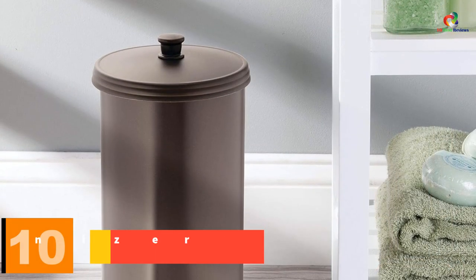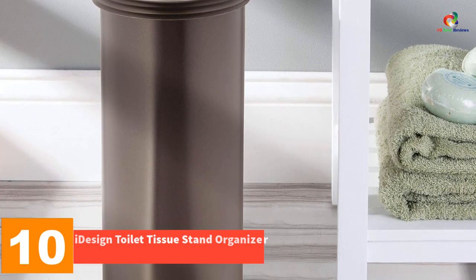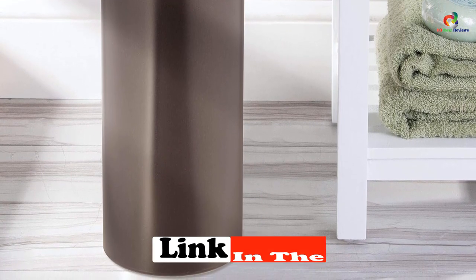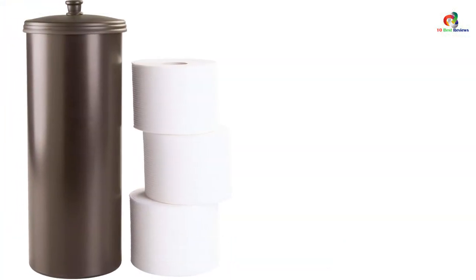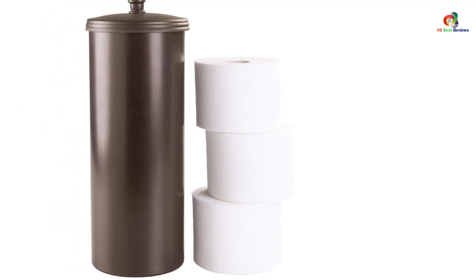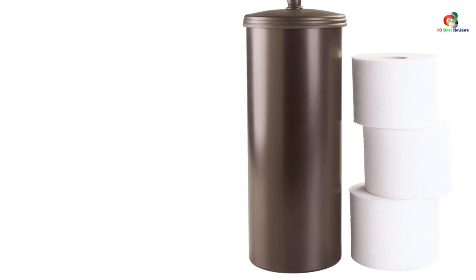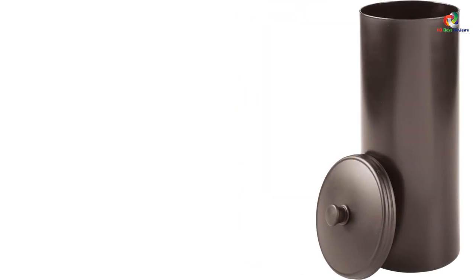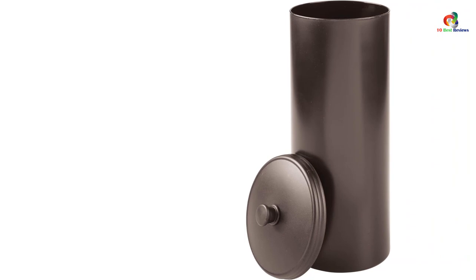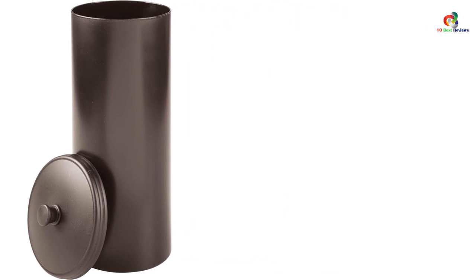Starting at number 10, we have the iDesign Toilet Tissue Stand Organizer. The iDesign Plastic Toilet Tissue Holder Stand is a stylish and functional way to organize your bathroom. It can hold up to three rolls of toilet paper, and the bronze finish and slim design make it a versatile addition to any bathroom decor. Made of high-quality plastic construction, it is durable and long-lasting without rusting. At 6.5 x 15.5 inches, it fits easily in your bathroom or closet at an affordable price.